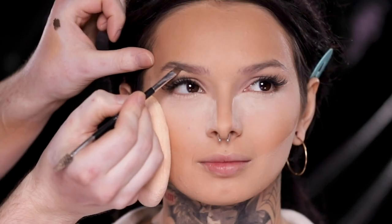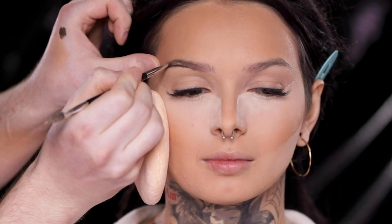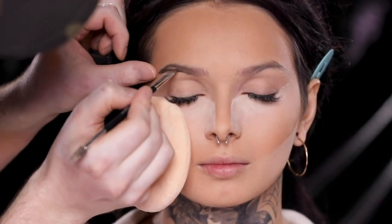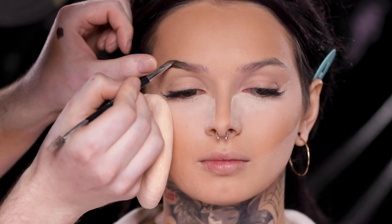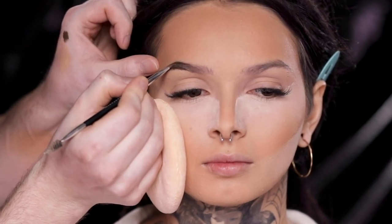Moving on, I'm using the Anastasia Beverly Hills Brow Pomade in the shade Soft Brown and little by little start creating the brow shape I want. This is something new for me — I usually go for a more natural brow and don't go too intense, but I'm stepping out of my comfort zone today. Because I'm going for simpler eye makeup, I really want the brow to be edgy, structured, and precise. I'm going to speed this up a little but keep all the footage in so you can see how I built this up.